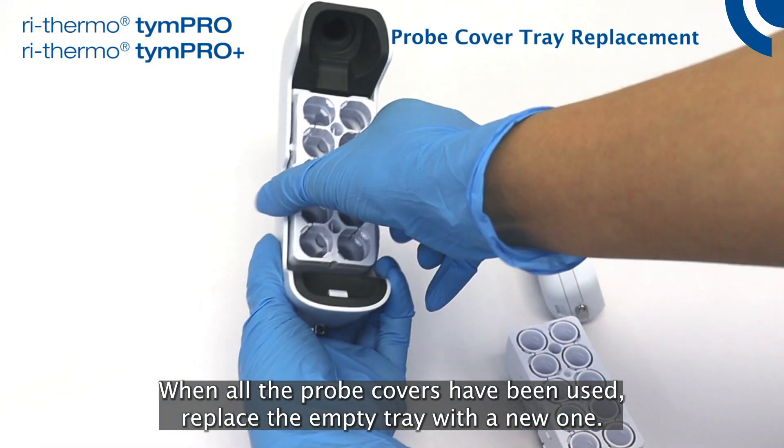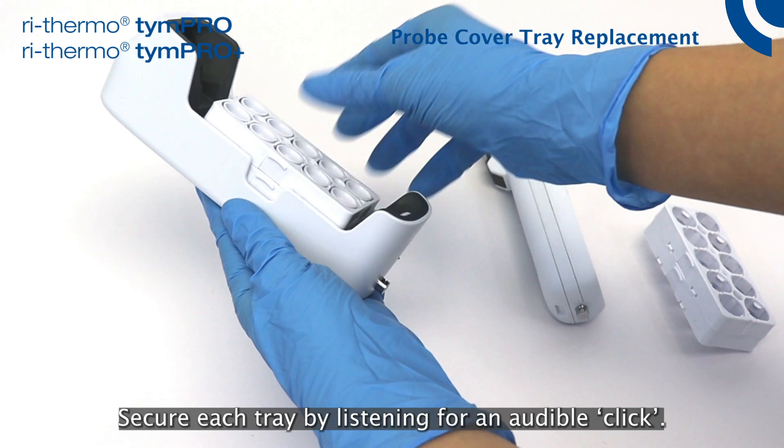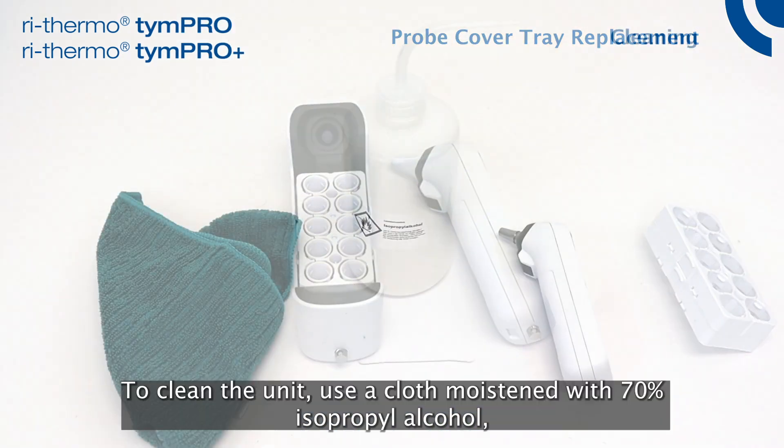When all the probe covers have been used, replace the empty tray with a new one. Secure each tray by listening for an audible click.